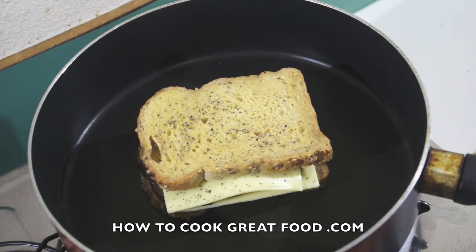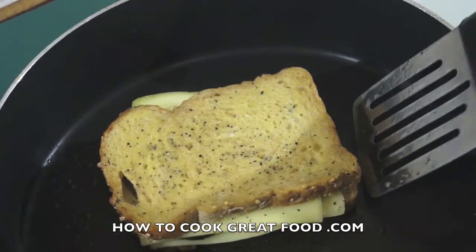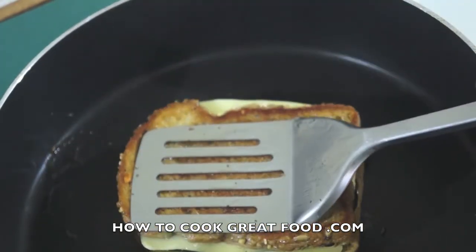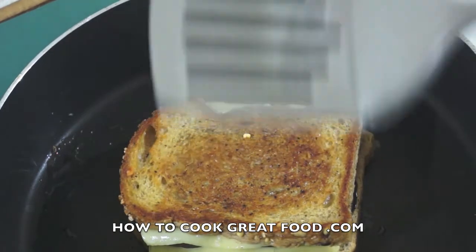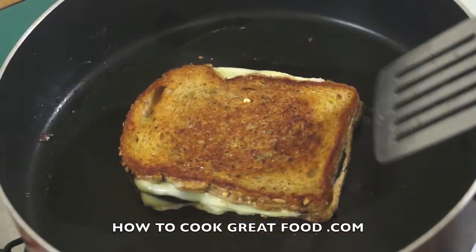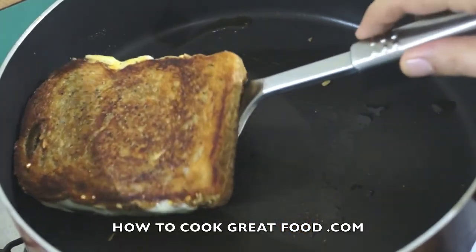I'm just above a simmer, so let's wait for a couple of minutes, then we're going to flip it and press down. After about two minutes, give it a little press down, then check the other side by flipping it over — fantastic, look at that. I'm going to do about another minute with that side down, keep pressing it, then flip it two or three times until the cheese melts.